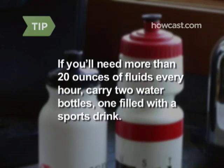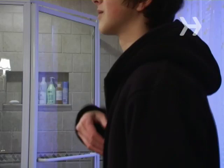Step 3: Either hold the bottle in your hand or carry it in a pack around your waist. Step 4: Drink about 20 ounces of fluids every hour. The hotter it is, the more you'll need to drink. If it's scorching and you know you'll need more than 20 ounces of fluids every hour, carry two water bottles, one filled with a sports drink.